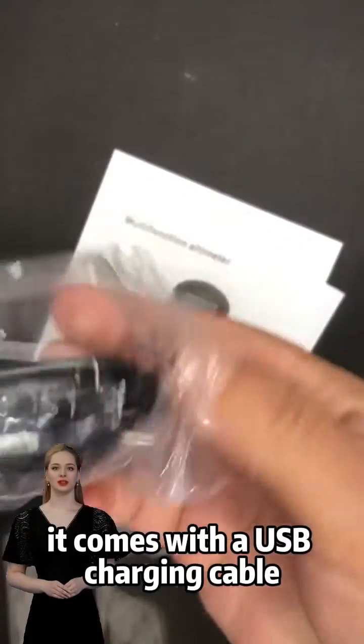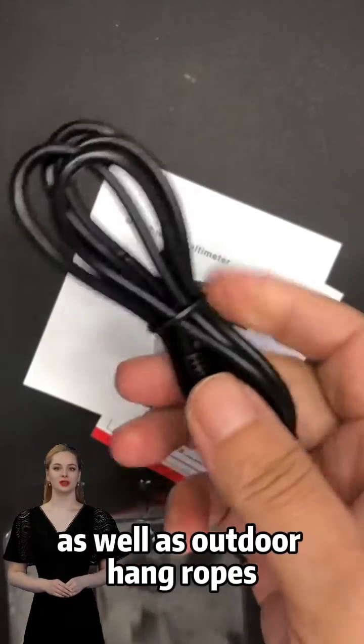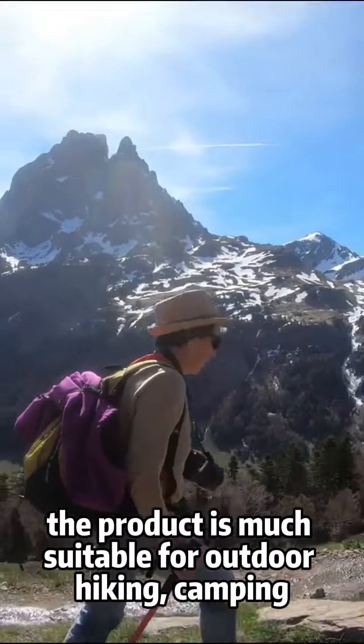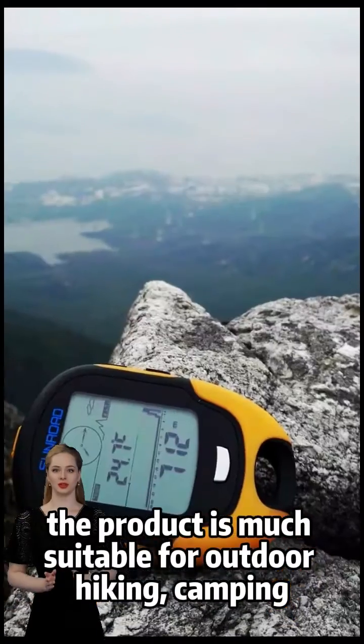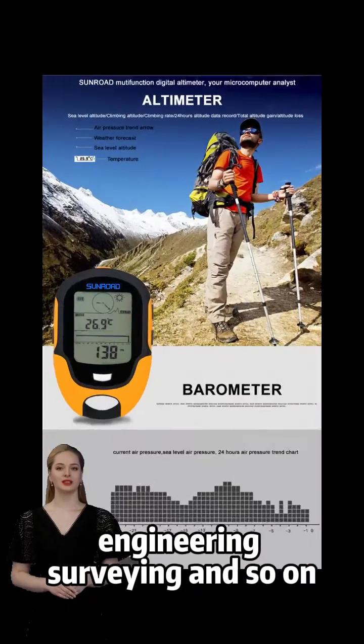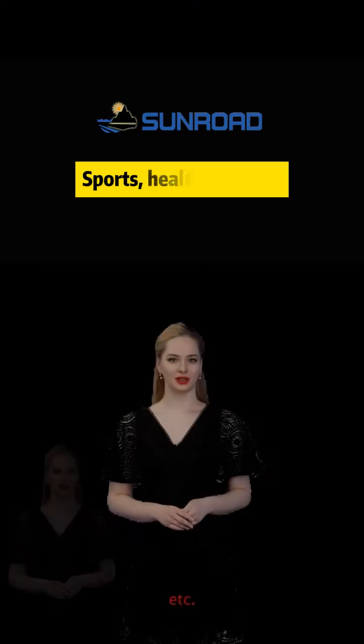It comes with a USB charging cable, outdoor hanging ropes, warranty cards, manuals, and more. The product is well suited for outdoor hiking, camping, mountaineering, exploration, engineering surveying, and so on. Just enjoy it.